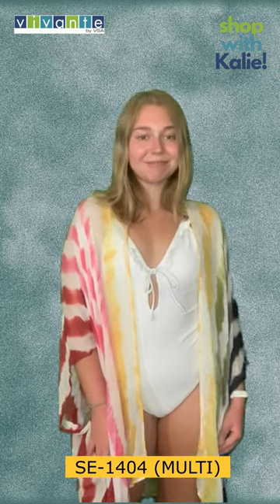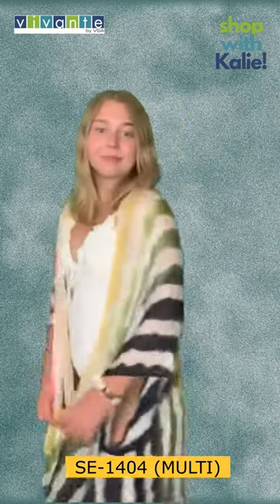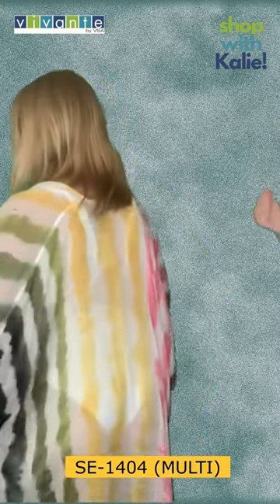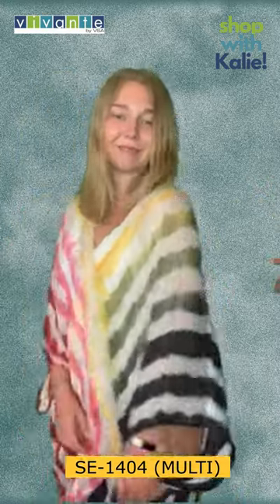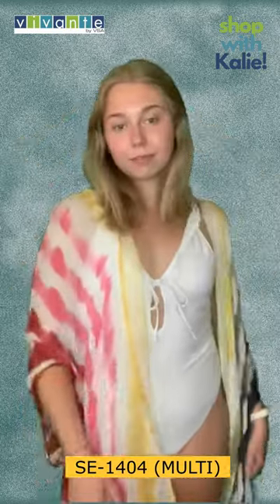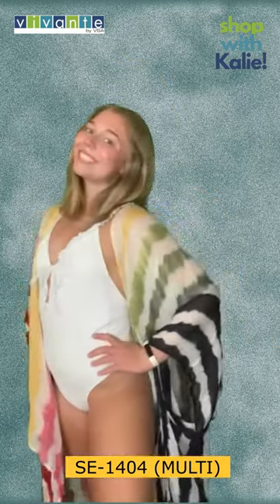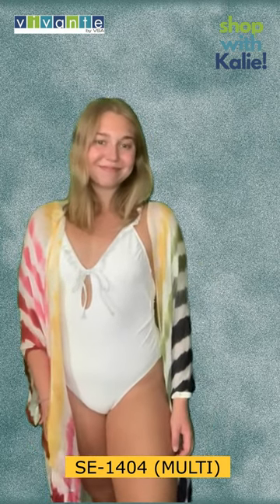Okay everybody, for the last of our tie-dyed kimonos this week we have a super fun colorful kimono. It goes from navy to green to yellow to pink to red. It's got every color under the sun so it will match any swimsuit, any dress, any pants or shorts that you want to pair it with. It is super fun and super spunky — you need this in your wardrobe for the summer.